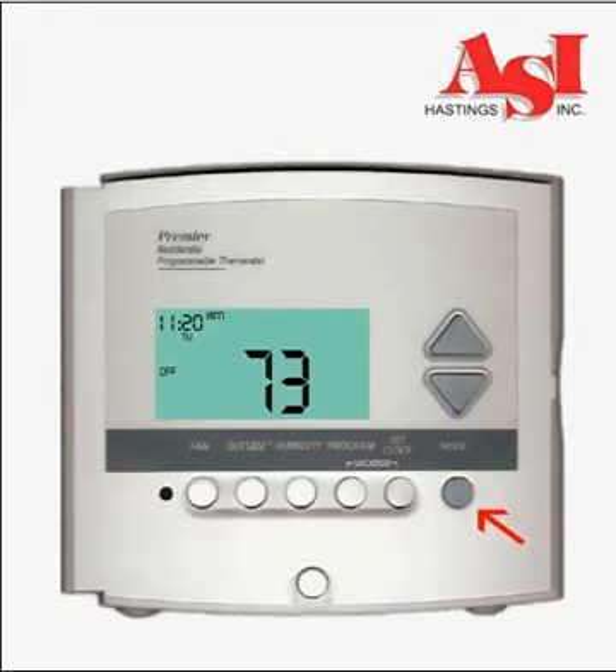Press the mode button one time and you will enter the heating mode. Use the up and down buttons to set the desired heating temperature. If you set the temperature high enough to energize the heat, you will see a red indicator light.